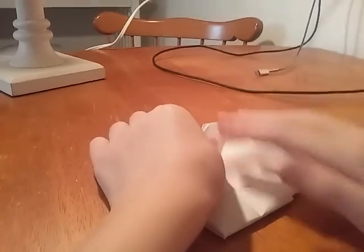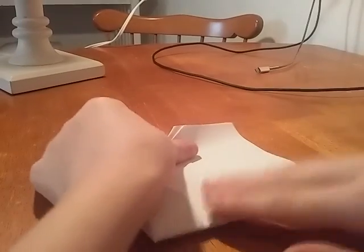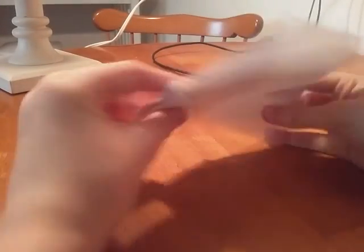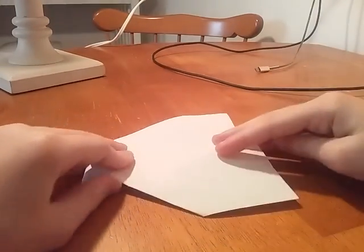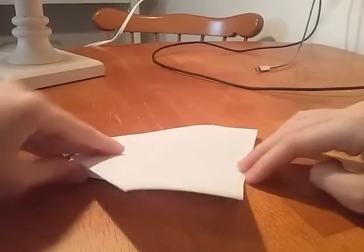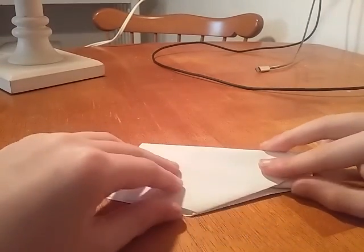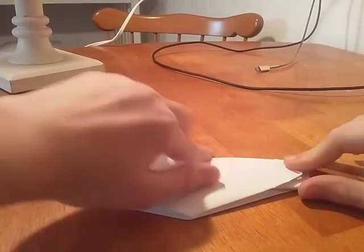So then fold it like a normal airplane. Like this. Once you're done — oh yeah, we aren't done with this yet. Then fold it like this, like a normal airplane, just do it on the other side. If this video doesn't help you, then don't dislike or whatever, and just go to another video.